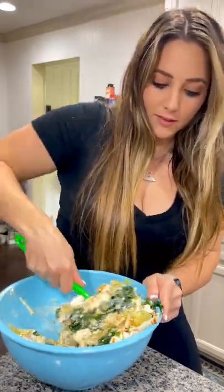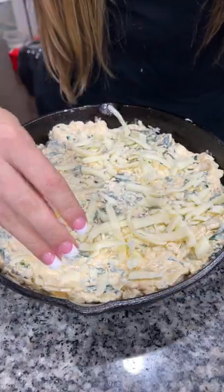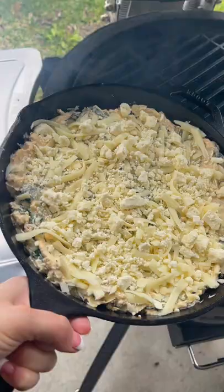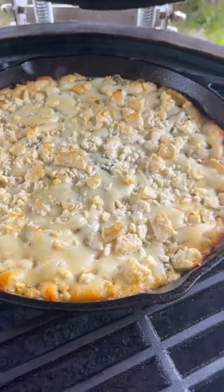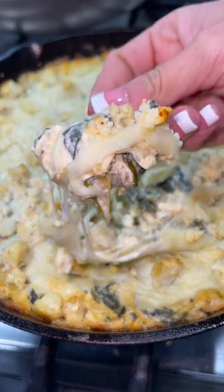Mix that together well and add it into a baking dish — I am using a cast iron skillet. I topped it with a little bit more mozzarella and feta and then put it on my pellet grill at 400 degrees for about 25 minutes or until that cheese was nice and brown. Serve it with whatever chips you love and enjoy. So good.